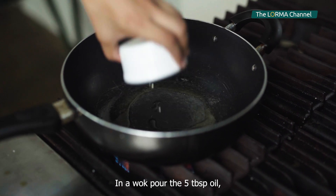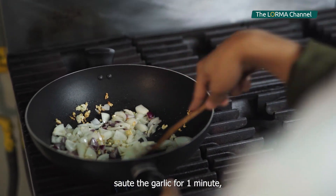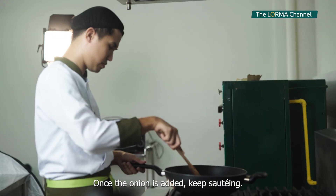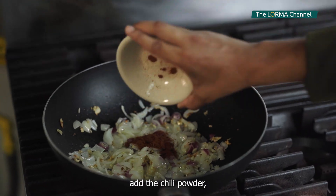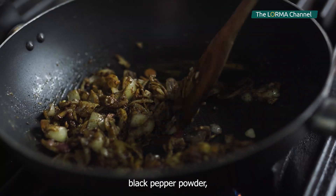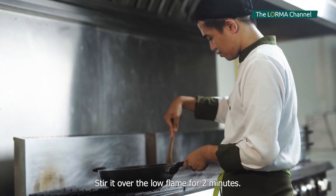In a wok, pour 5 tablespoons of oil. Then sauté the garlic for 1 minute and add the onion. Once the onion is added, keep sautéing. At this point, add the chili powder, coriander powder, cumin powder, black pepper powder, and turmeric powder. Stir over a low flame for 2 minutes.